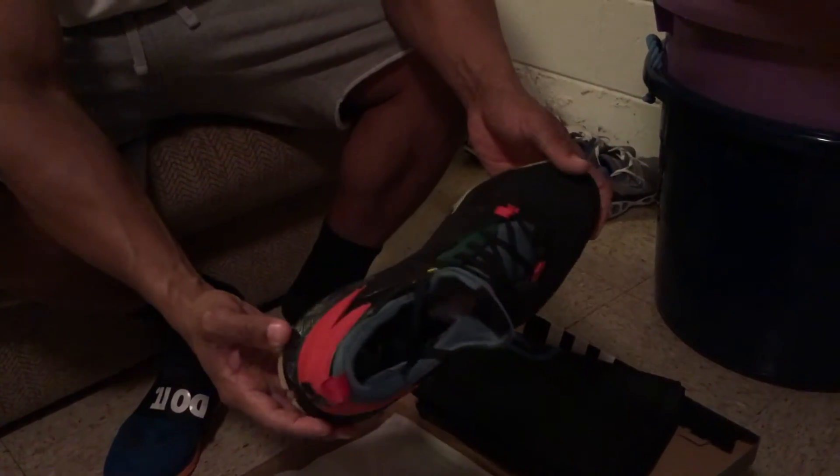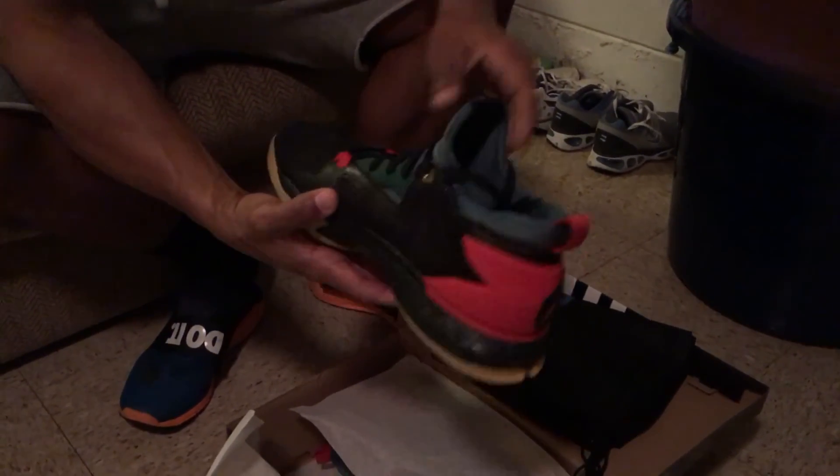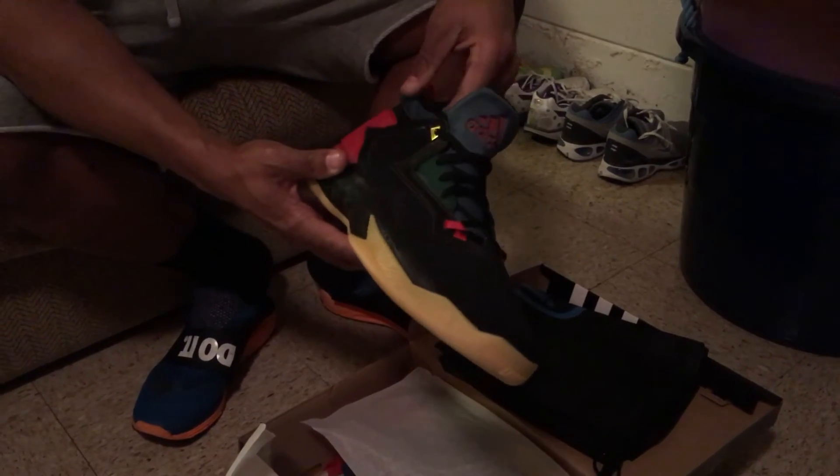Really feeling these. Reasonable price, man — you know, if you put a shoe together and you sign up with adidas, they also give you 10% off, so I believe these came out to like $120. Can't beat it, man, for a personalized shoe.